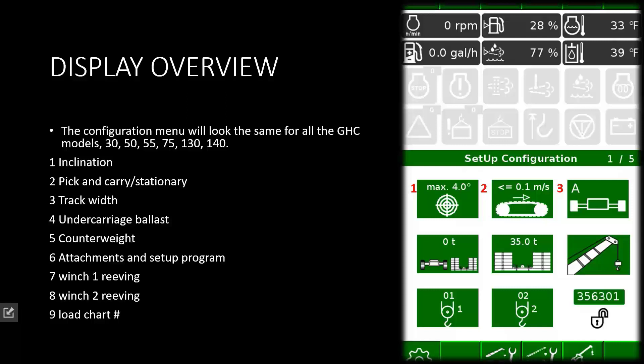Selection two is for pick and carry or stationary operations. Selection three is track width. It does not automatically change — you have to pre-select and pin the track width in place. There is one difference with all the models: the 75 ton does not have a fully retracted load chart to work off of; it is for transportation purposes only. All other models do — they have charts for fully retracted, mid-span, and fully extended.